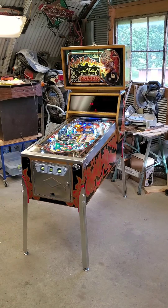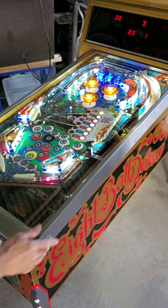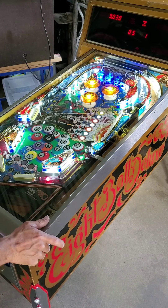Let me get you a little closer in here. All right, here we go. I even went as far as — because the bottom was trash — I had to go ahead and put a brand new screen in.